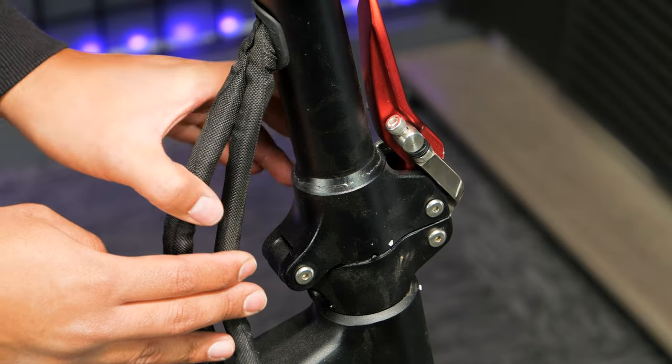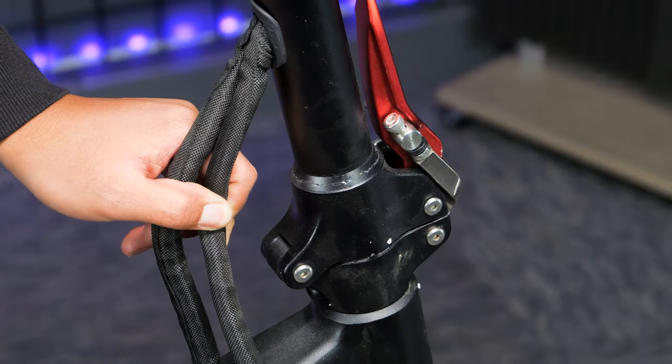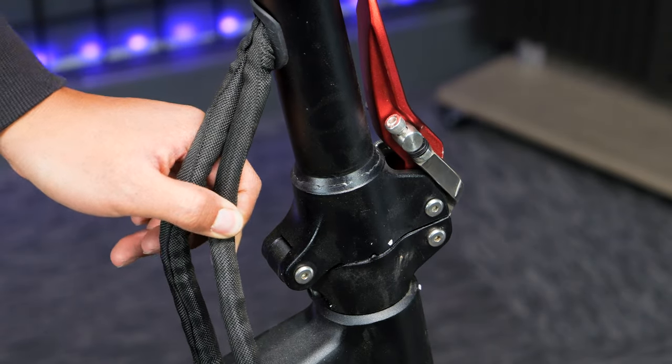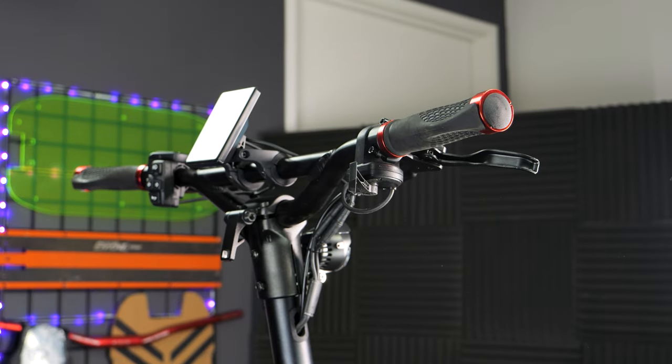Some of the Mantis King GT riders in our community have experienced hairline cracks, likely caused by two separate pieces of the stem not being welded strongly enough by the manufacturer. If you were affected by this and purchased from us, give our customer support team a call and we'll happily send you a replacement stem.